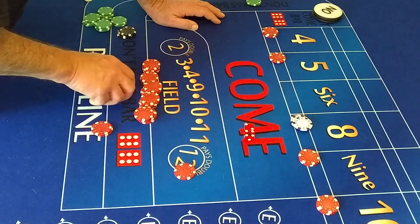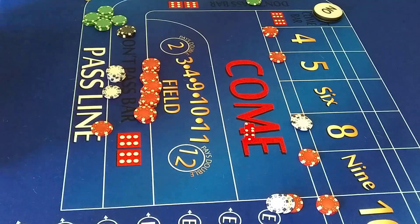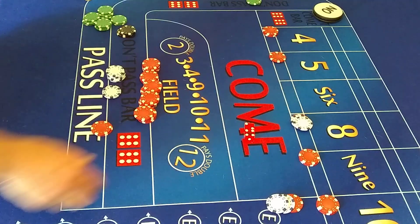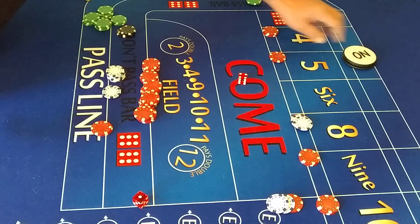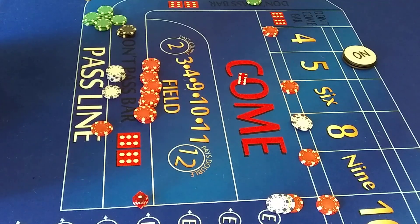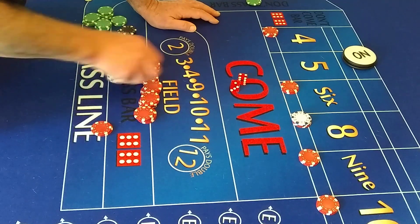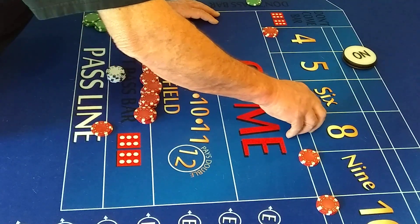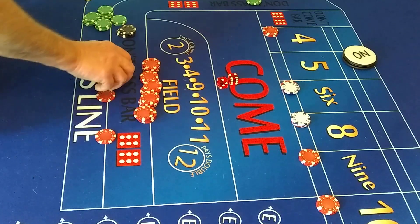Have we even rolled a point yet besides the number? Put $3 there and $3 on the yo, and we're going to roll. Now we're on the five, so this goes over here. The lay bet comes down. We'll lose the yo. Now let's roll some numbers — five is the point. I've got to put the cash there. On the five and nine it's $8, $4 each on that.